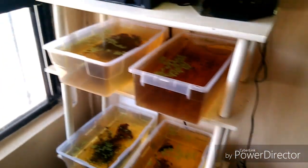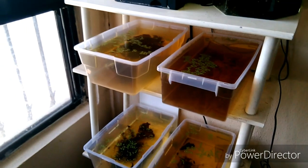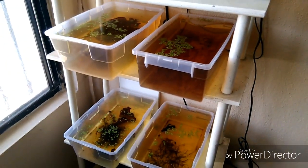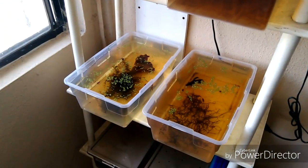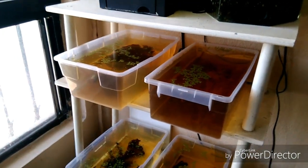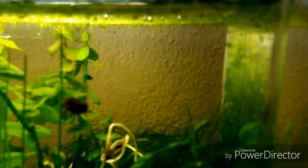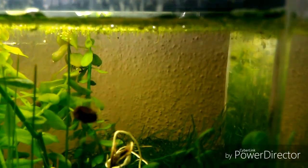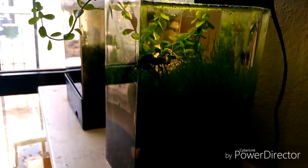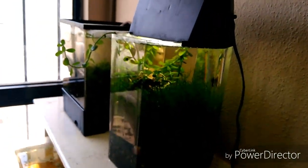Bueno chicos, es una planta cuyo nombre es Lenteja de agua. Su nombre científico es Lemna minor. Como les comento, es una buena planta para acuarios, para realizar la eliminación de nitratos. Como ven, las raíces son muy pequeñas aquí, debido a que el acuario lo monté con el fin de que fuese autosustentable, quiere decir que ahora no tiene casi nitratos, lo cual está perfecto.